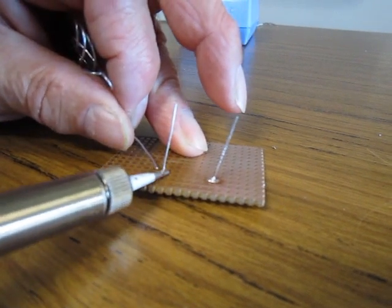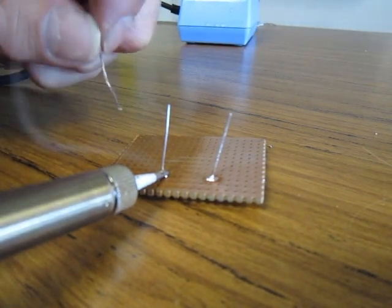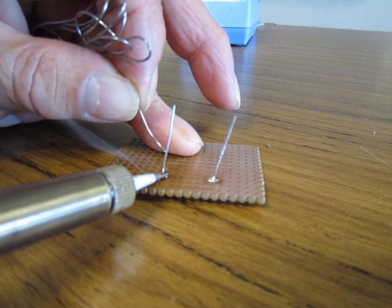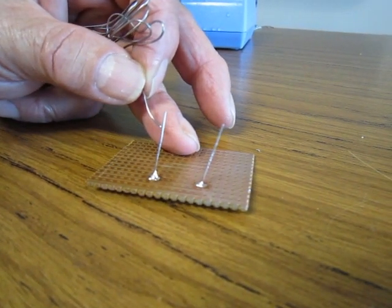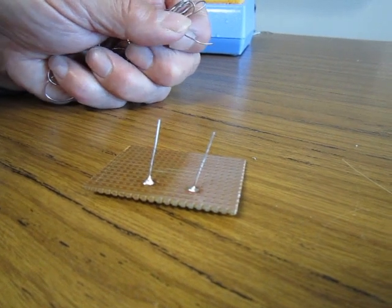Repeating this step on the corroded section of the VeroBoard, you will see it is much harder and takes a longer time to take onto the component. You can eventually get there, but you risk getting to the situation where you start to lift the track off the board itself. You could be left with a dry joint — that is, a big lump of solder that is not making contact with the copper track.